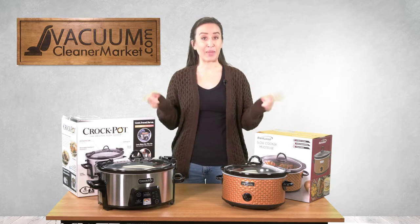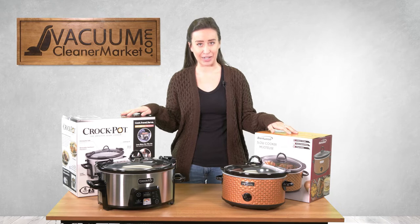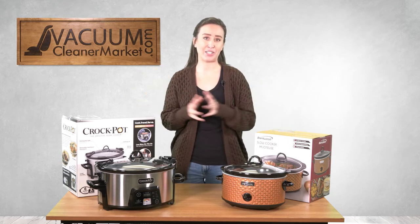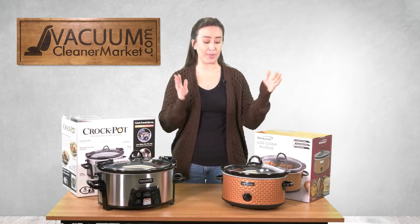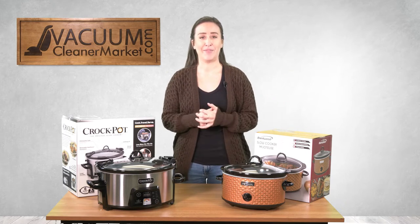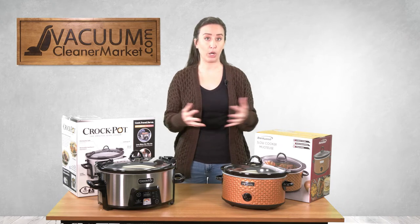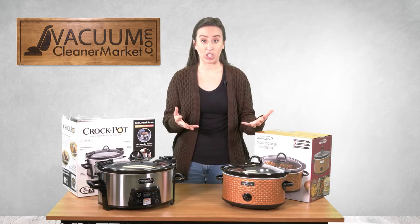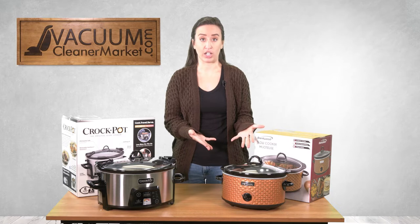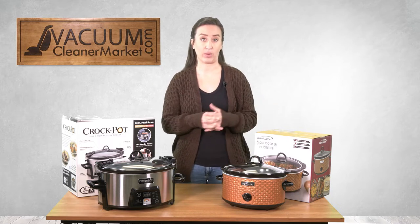To make a crock pot chili, you're probably gonna need a crock pot. I have picked two of my favorites here. This smaller one from Brentwood is obviously a smaller crock pot — great for people in smaller places, small apartments, don't have that much counter space. With the smaller crock pots you just half the recipe.